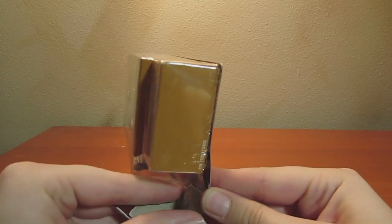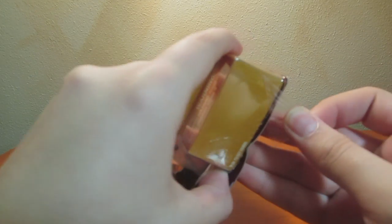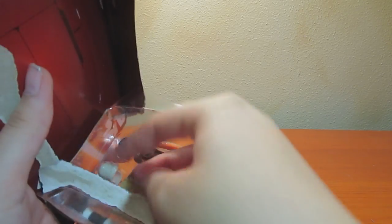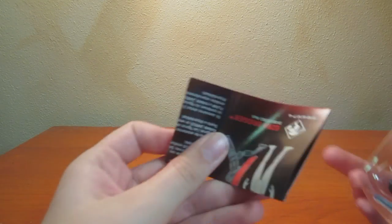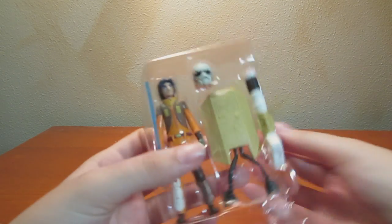Let's open Ezra up. I'll try not to mutilate the packaging as much — it doesn't always work. Here's the little booklet about the weapons and how you can combine them.